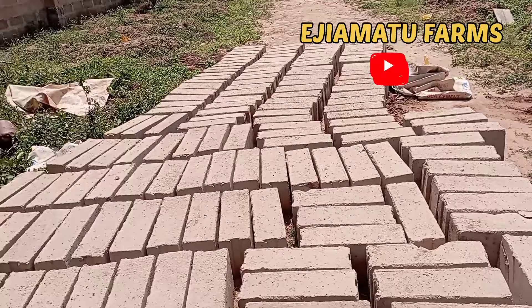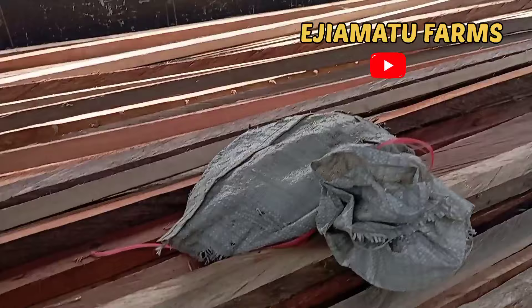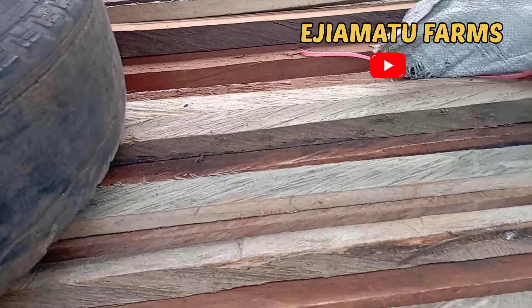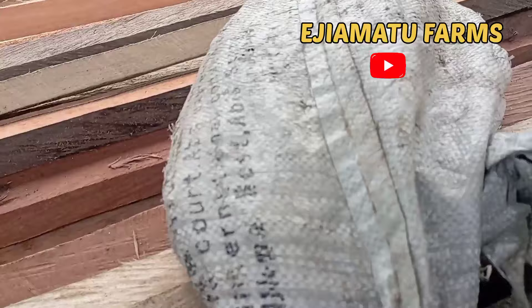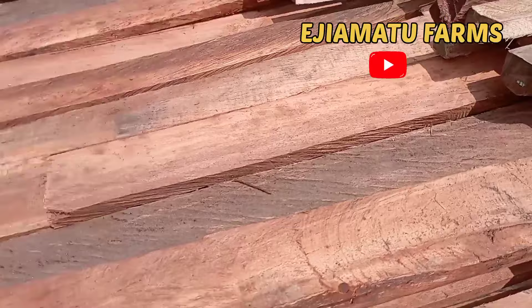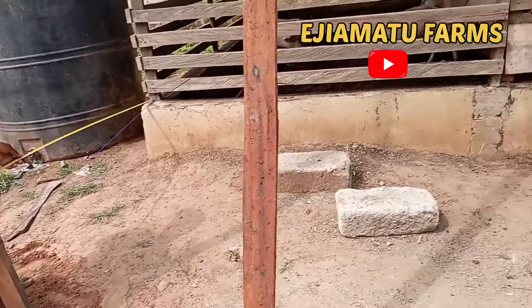These are the materials needed for the construction of our no-smell pig pen. We have our blocks, and this strong wood here is a dancer wood used for demarcation of the pen — very strong, durable, and resistant to termite. Apart from being cheaper, it also encourages free flow of air. If you are buying this, make sure you are getting it from a trusted vendor because there are many types and you should get the original one. We also have our nails. Measurements and foundation work are ongoing.